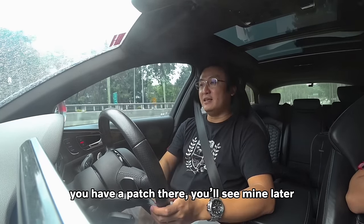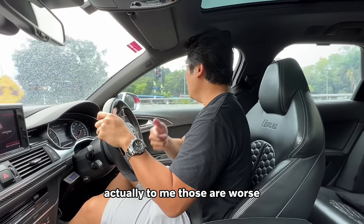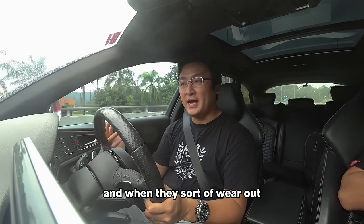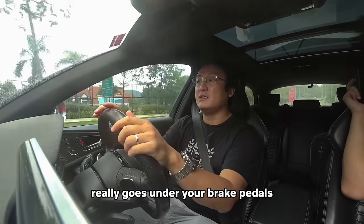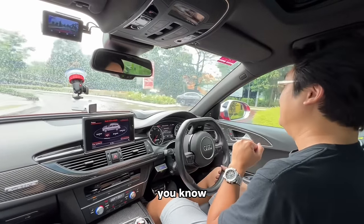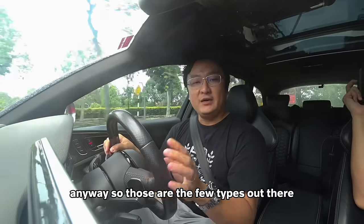You'll see mine later. Then there is the older type — the square boxes one, the PVC type. To me those are worse because they are slippery when you have water on your soles, and when they sort of wear out, as you're driving and moving your feet around, that whole thing just really goes under your brake pedals or your accelerator pedals, which is not good. And given that this is an Audi, in the 1990s the US had that Audi unintended acceleration issue.